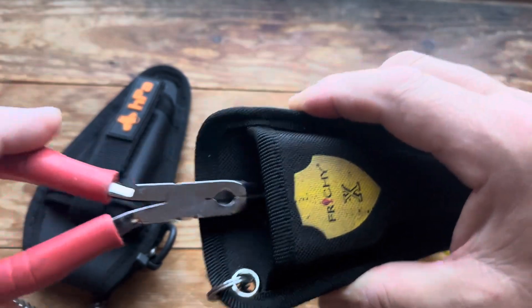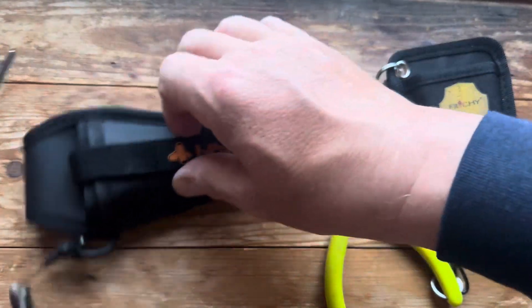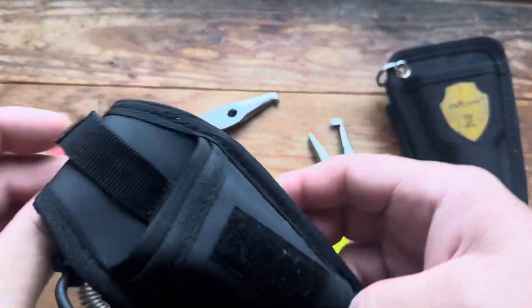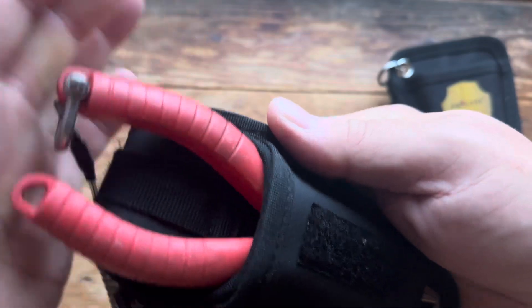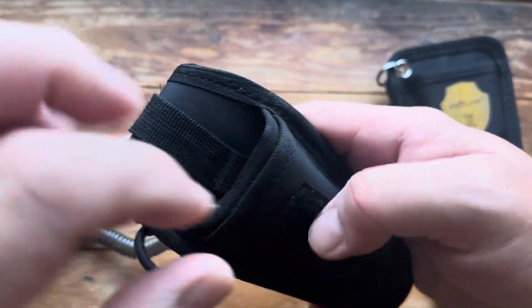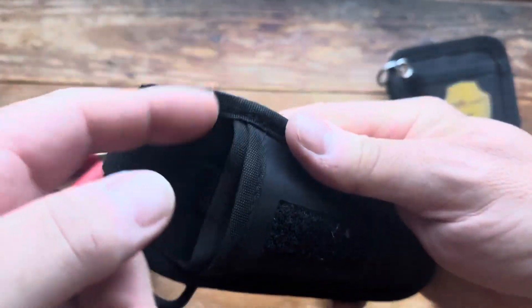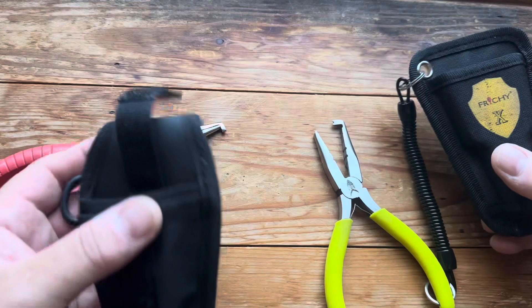Just going back to the sheath — the pliers go in there really nicely and they're held well. The only thing against the HPA one — I'll try and put a link to the HPA review video I've done as well — is that when you put them in, sometimes the sheath folds down. It's designed for you to put scissors in that part. So I might end up using the Fritchie pouch only and not the HPA one.